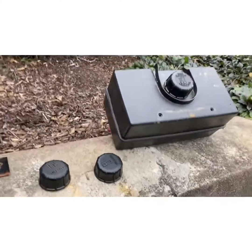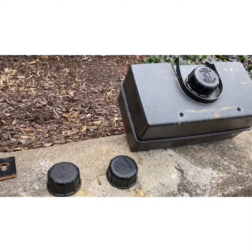Hey guys, Katie here at Kent Small Engines and I want to do a quick video on gas caps and venting.